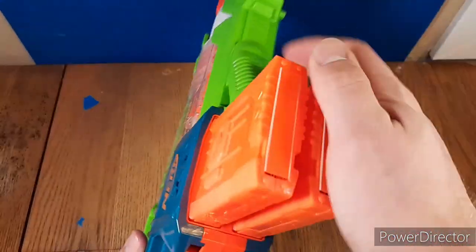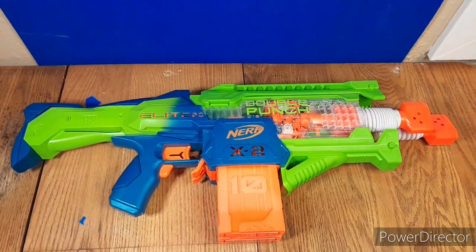Alright, both mags loaded. There are two mag slots that you put them in. It's kind of a combination between a bunch of technologies, like the Rhino Fire.